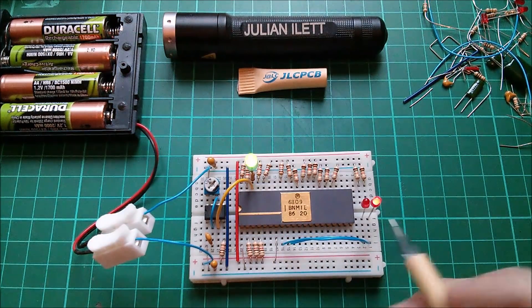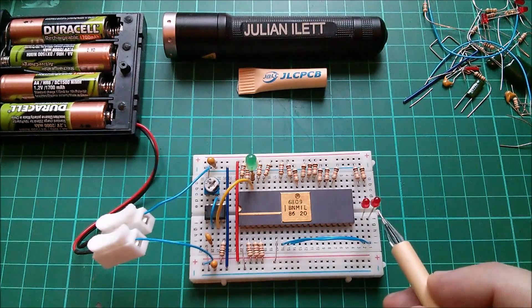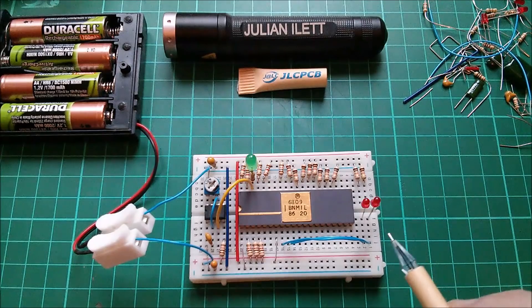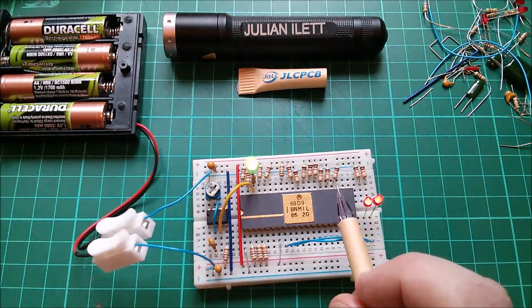The next location is 1, and you can see the count here. Let's count it together: 0, 1, 2, 3. Now I'm only looking at the two low order address lines. This is address A0 on the 6809, A1, A2, A3, and it goes all the way around to A15, which is the maximum numbered address line. The data lines are D7, D6, 5, 4, 3, 2, 1, D0.